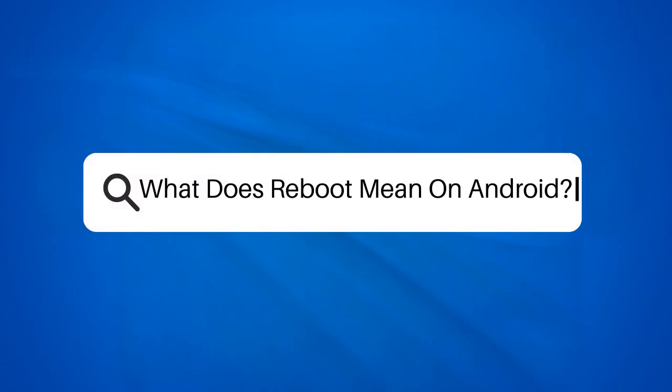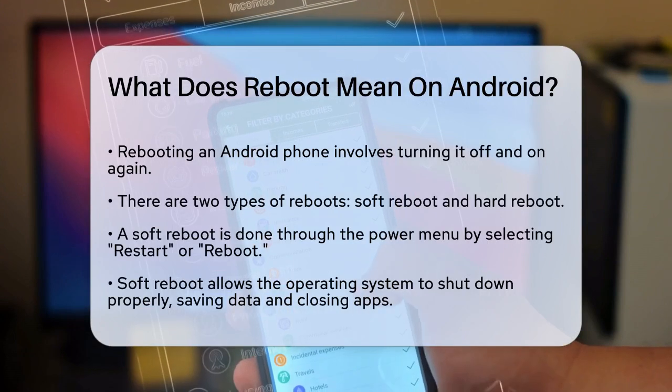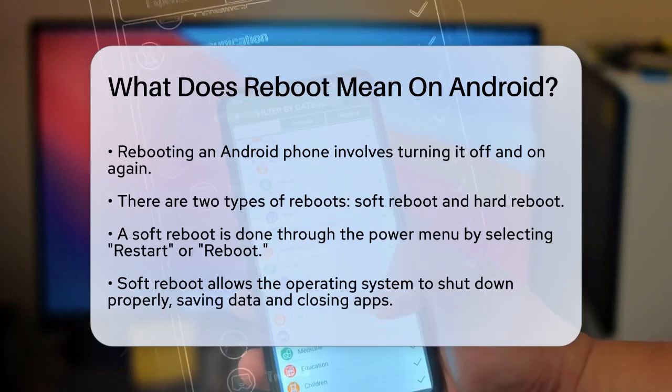What does reboot mean on Android? If you've ever wondered what happens when you reboot your Android phone, you're not alone. Rebooting is a simple yet powerful action that can resolve a variety of issues and keep your device running smoothly. So let's break it down.